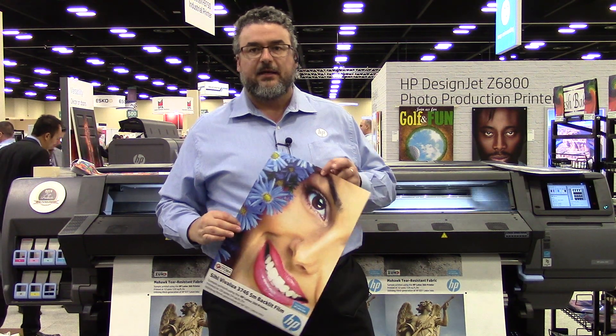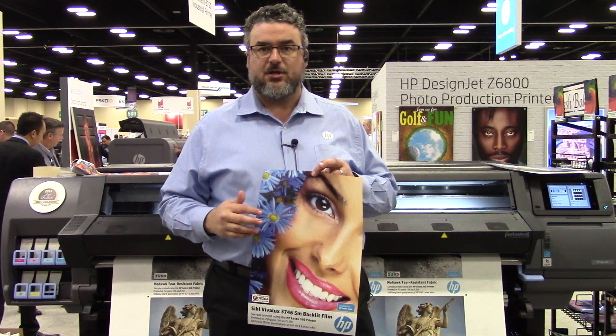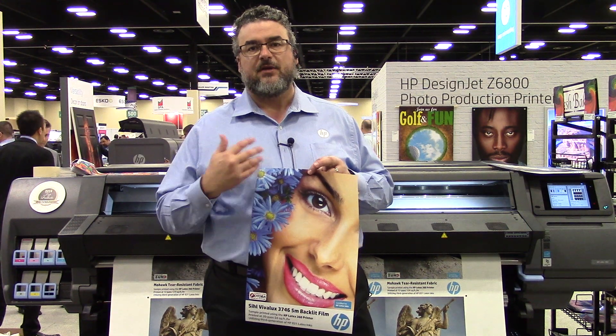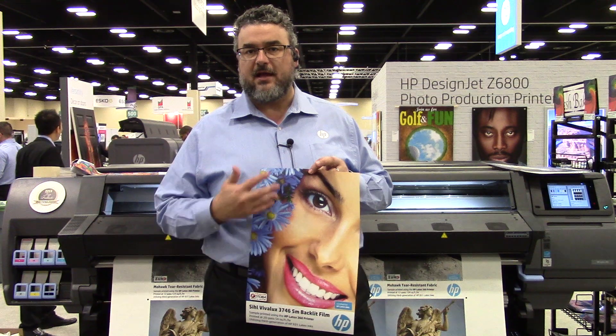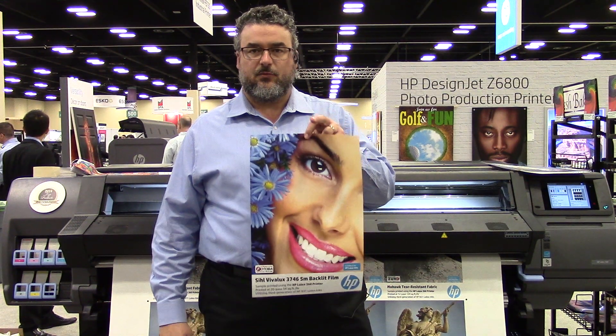This is a very nice backlit. This is what I use for most of the trade shows. This is a certified backlit made by SIL — an excellent coatings company. They have a very nice product line, and this is one of the key products that we use for backlits.